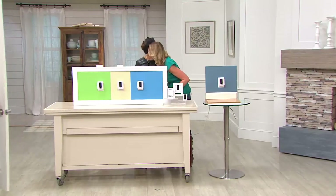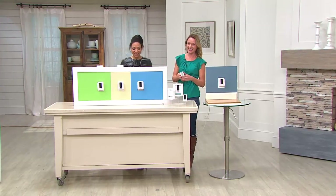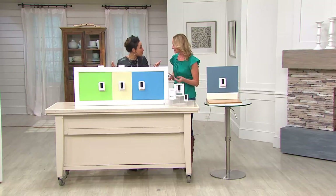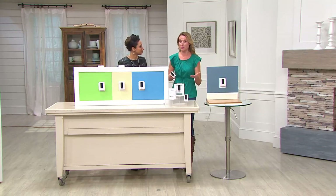Hey Kylie, how are you? Hi Gabrielle, good to see you. Okay, that was fun. This is Adabelle — it's a wireless doorbell.